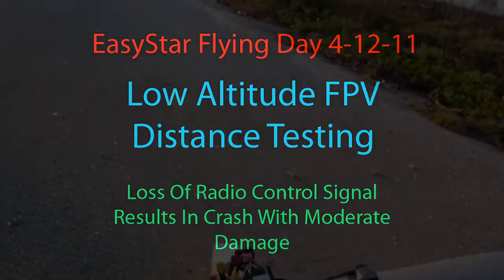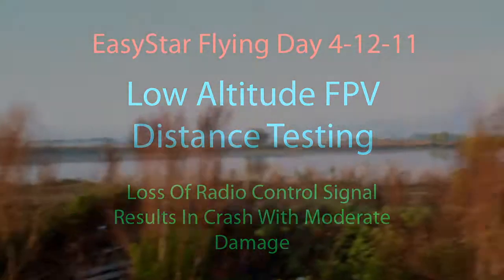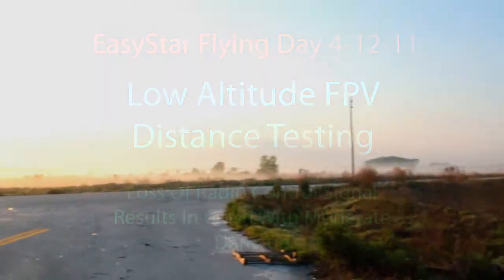It is 4-12-2011, lovely morning. Check this out — fog! I got fog to fly over. It's low and it's thin, I shouldn't have a problem with it. It'll add some hell of a scenic to the experience. Beautiful morning.